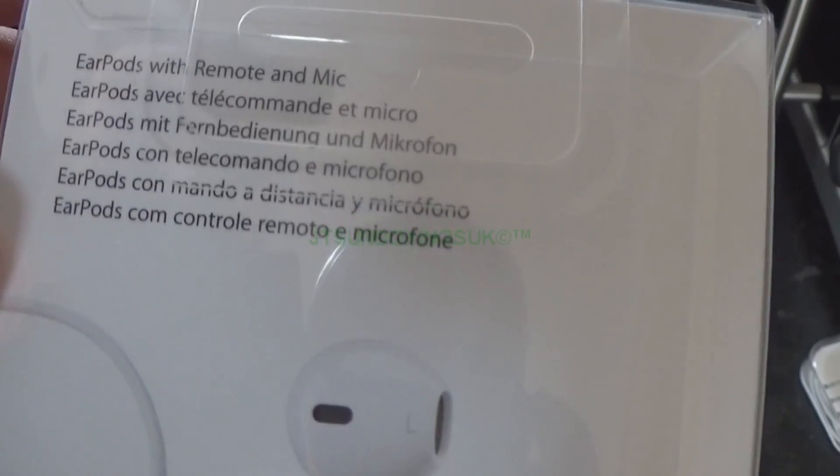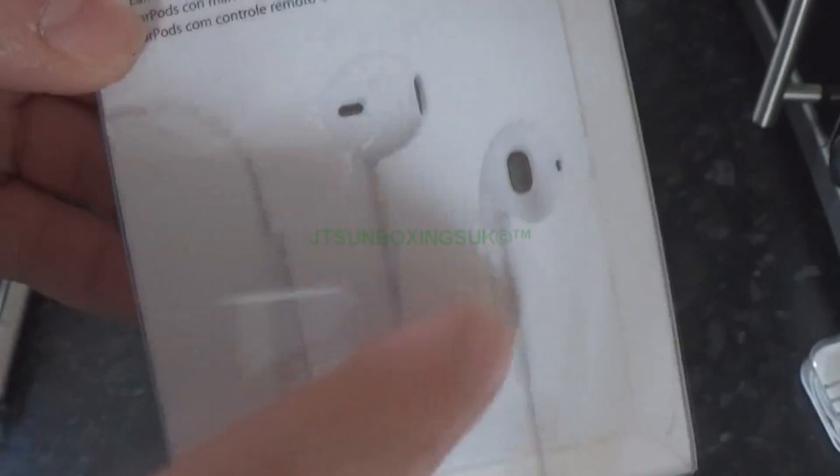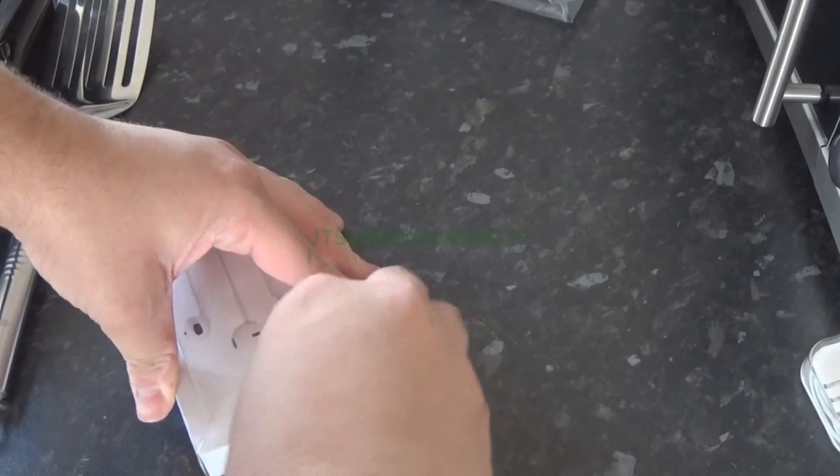As it says on the back, it's got EarPods with remote and microphone, and it's listed in many languages — put your hands up if you've got that language in your country! This is what the back looks like — very nice, very very nice.